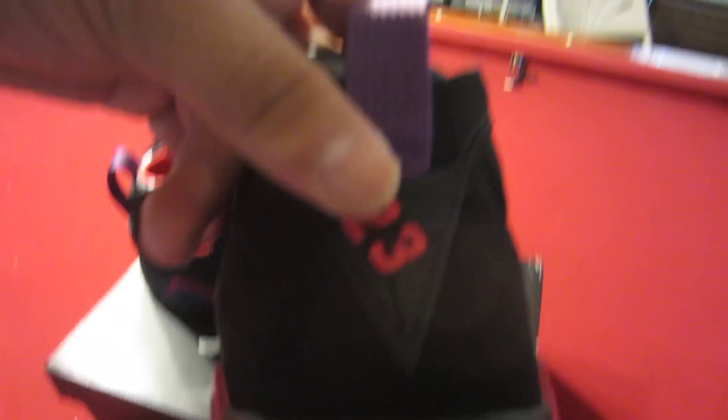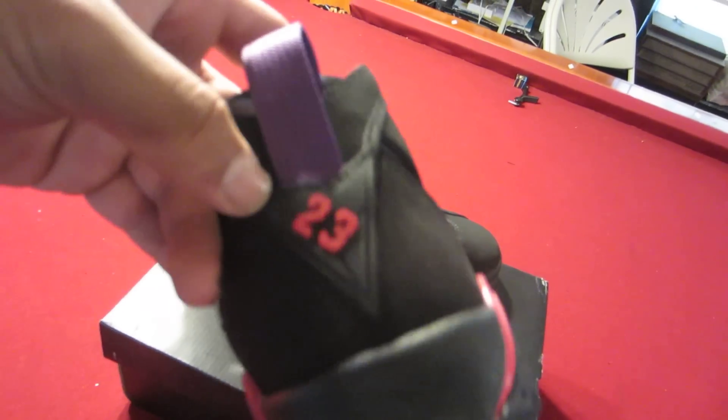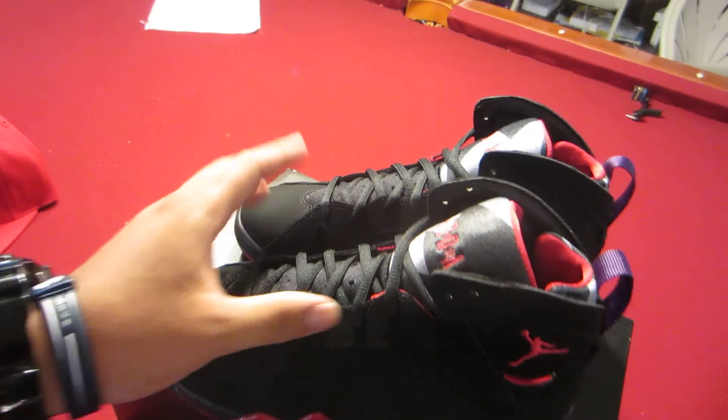On the back here you have Jordan's number 23. Behind the 23, if you turn it this way, you can kind of see the seven — making this a Jordan Seven. You can also see the silhouette of the Six kind of built into the shoe, but this one is obviously the Seven.